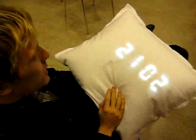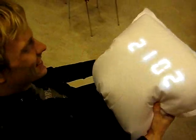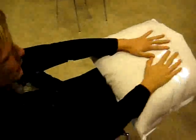It vibrated — great, so that works too! So that's our pillow, that's how it works. Thank you, this is our project. We are group nine, and this is Chalmers.